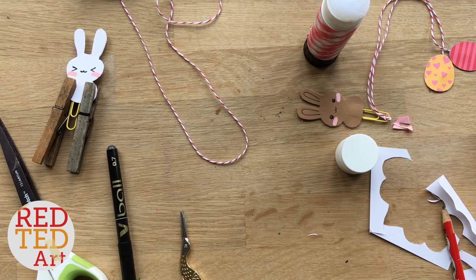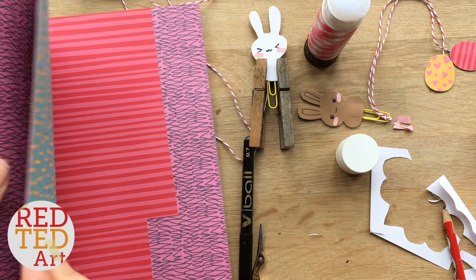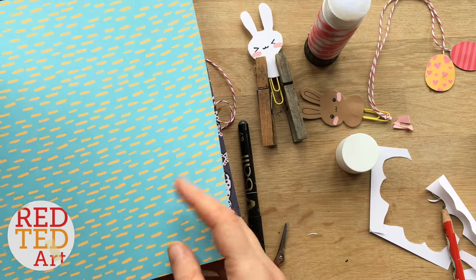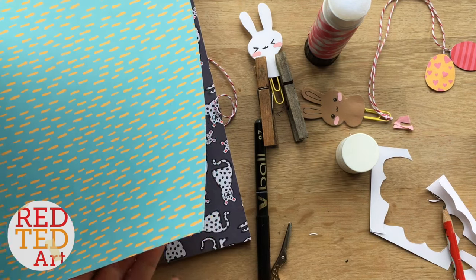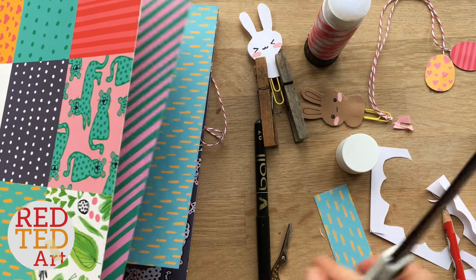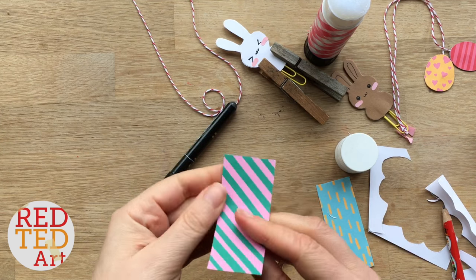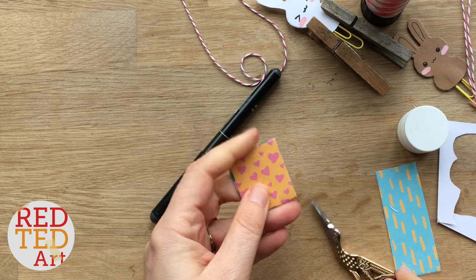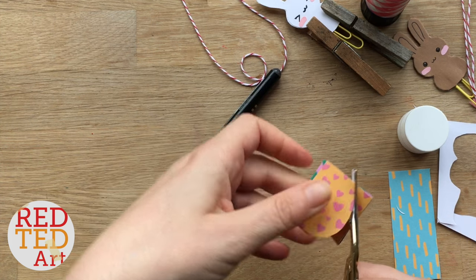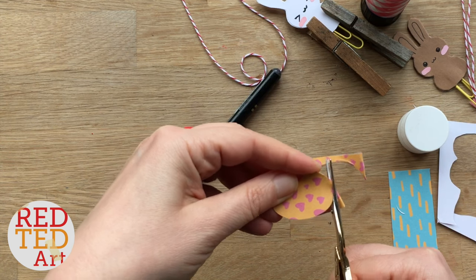So because this is an Easter bunny, I want to create the Easter eggs. Now I've got this pretty paper — I know not everybody has paper like this, so it's really a question of using what you've got. You can get white paper and just colour it. So fold over your paper. If you're not confident in freehand cutting, draw an egg shape first. I've got lots of practice, so I'm going to take the risk and cut an egg shape — and I've cut two at the same time.